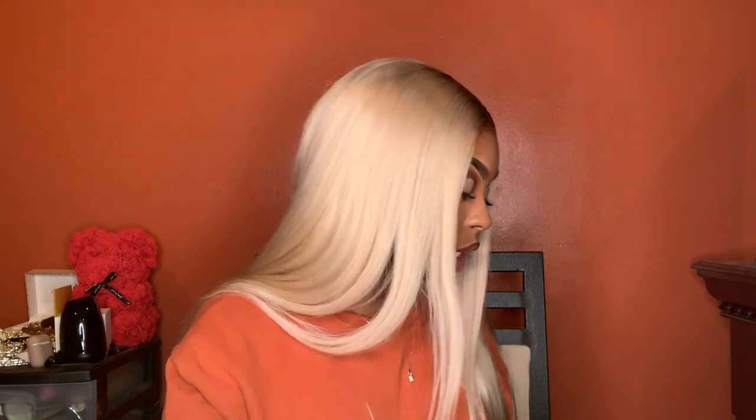Then I go with NYX Butter Gloss in Fortune Cookie - this is so light so I'm only gonna use a little bit. I literally just bought a brand new clear lip gloss and lost it already - I bought it the same day I bought these lashes, which was like three days ago. What would look really good is some white eyeliner with this look. I ended up using my old one that still has some gloss in it, and also used the NK clear lip gel. That's basically it for the lip combo.